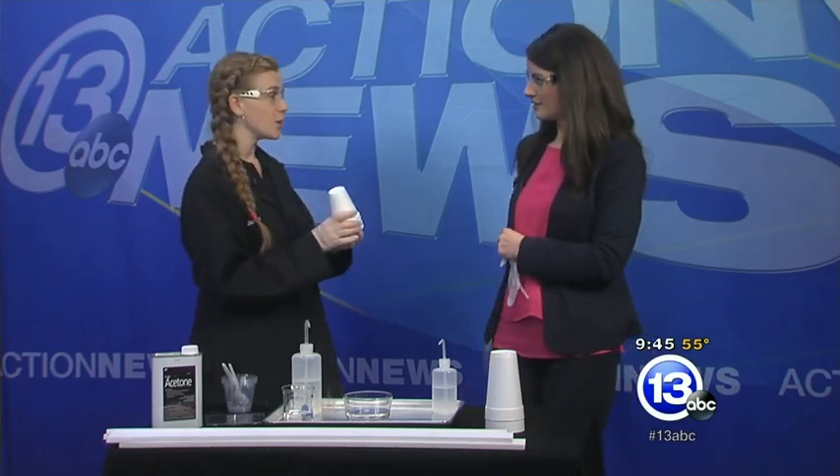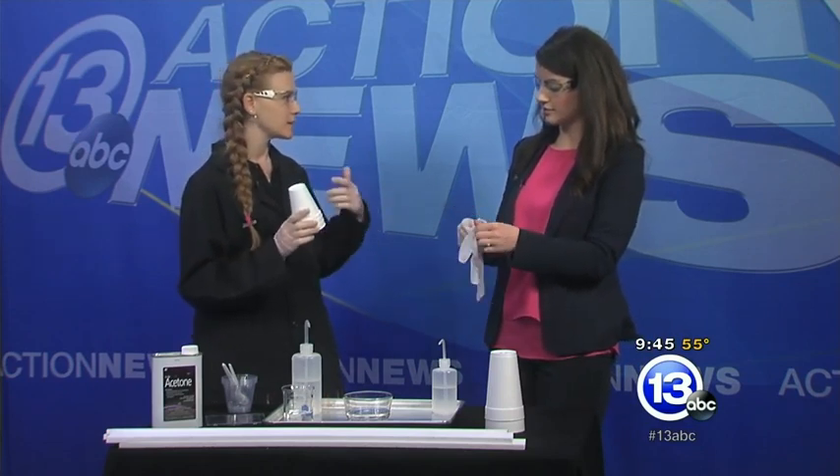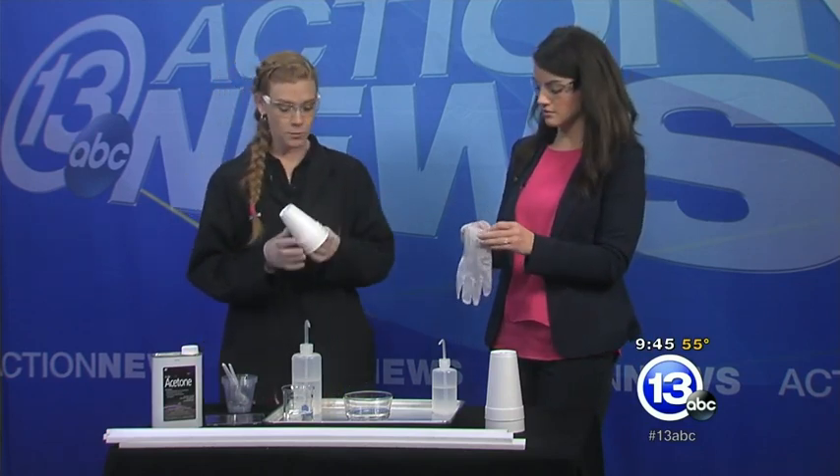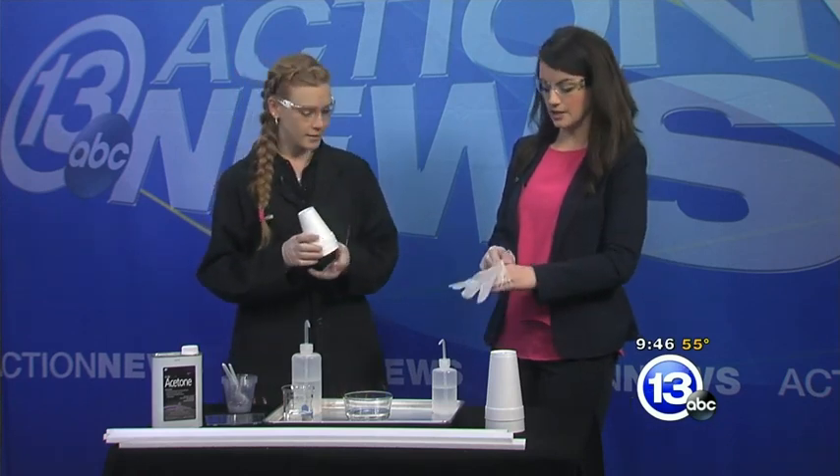We see that everywhere. We do, and we actually call it by the wrong name. Styrofoam is actually a brand — it's like Band-Aid, Kleenex, Q-tips, things like that. Really what we're drinking out of is something called polystyrene. Polystyrene.